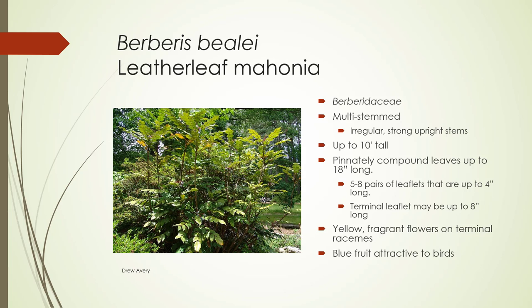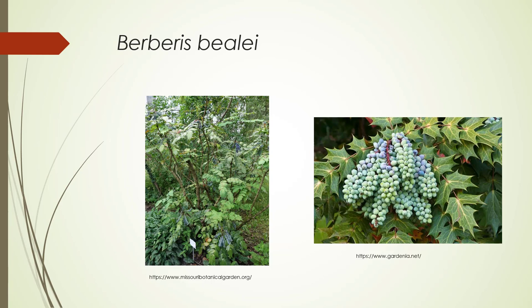The flowers are fragrant and they're on terminal racemes. The blue fruit attracts birds. You can see this is a really irregular plant — that whole shape. Here's the beautiful fruit, and there are the leaves. They're very, very sharp and very, very leathery.